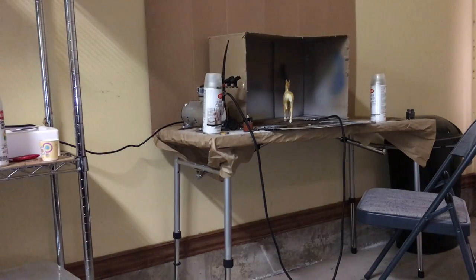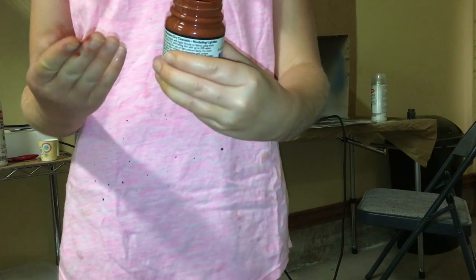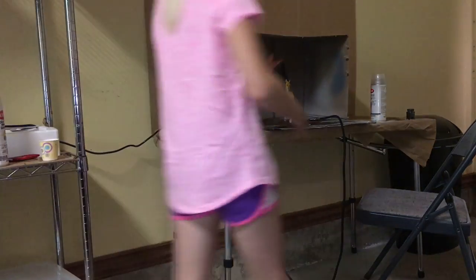Next we're going in with this bright sienna color, and I'm going to do it very far away because I want it to be light. I don't want to mix paints just in case I need to go back and fix anything.